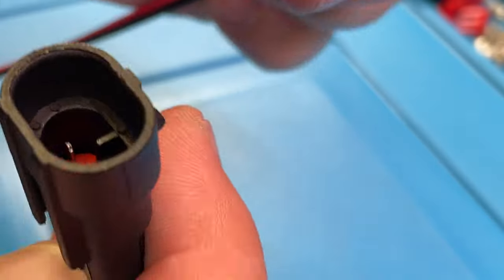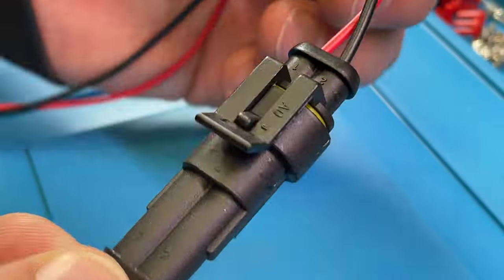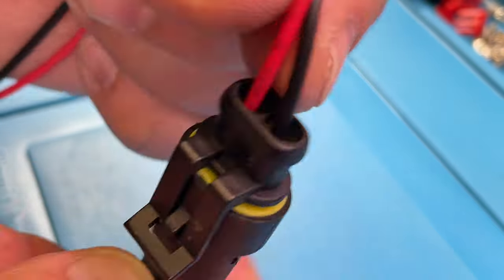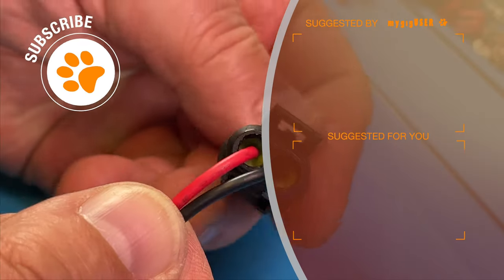Now let me make the connection. It's a great connection — as you can see, it's sealed on that side. You can see the yellow silicone seal here. This is a waterproof connection.